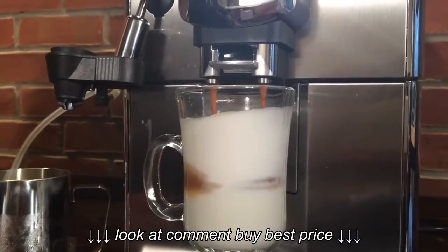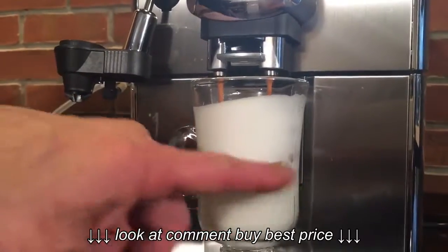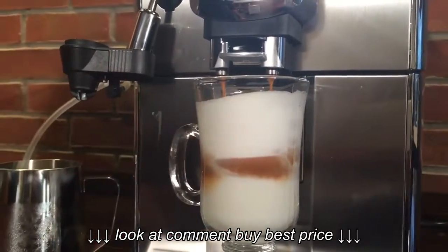So there's our latte macchiato coming out — our espresso — and as you can see, it's got that nice layering here that everybody likes so much.